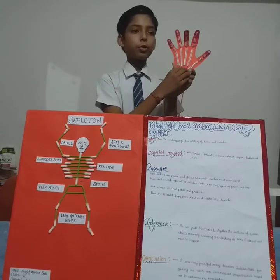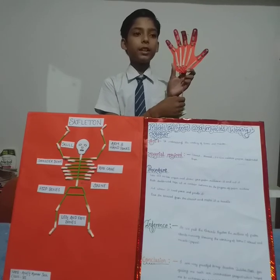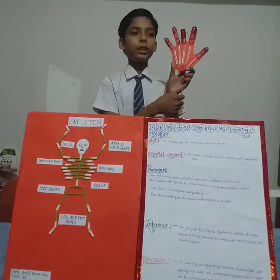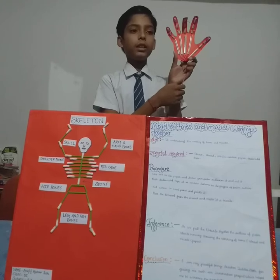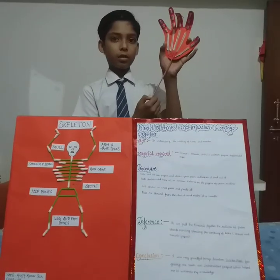I am very grateful to my teacher Tulika Ma'am for giving me such an innovative project which helped me to change my knowledge. Thank you.